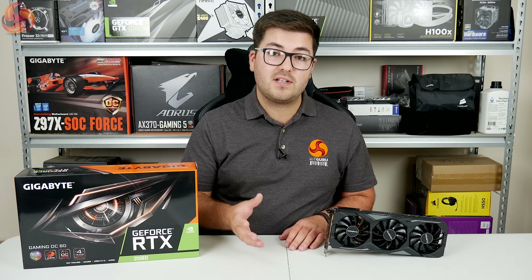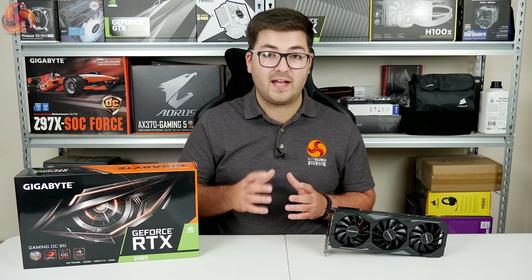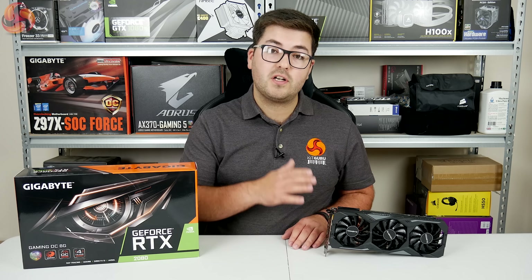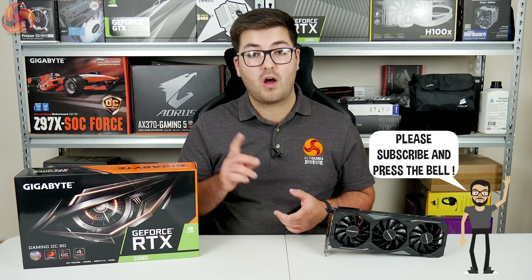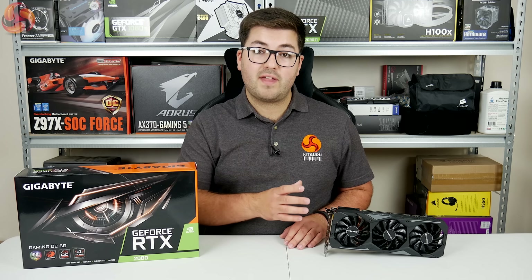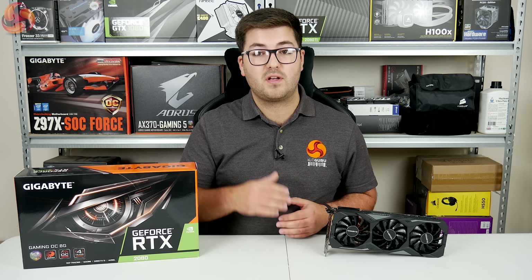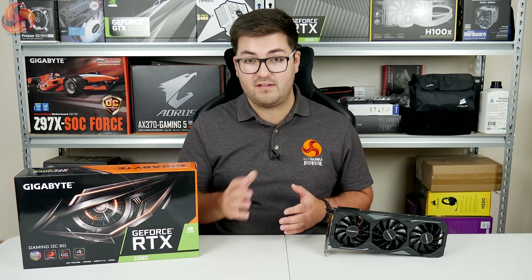We reviewed the Founders Edition RTX 2080 last week and this is essentially Gigabyte's take on that GPU. It's got a larger triple fan configuration, RGB lighting, and it even comes factory overclocked out of the box. It runs at 1815MHz by default, which is an extra 15MHz over the Founders Edition.